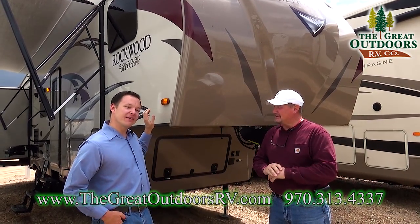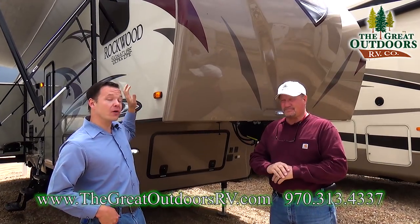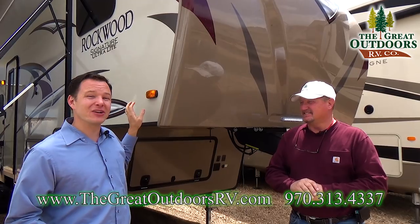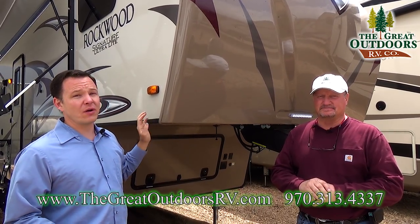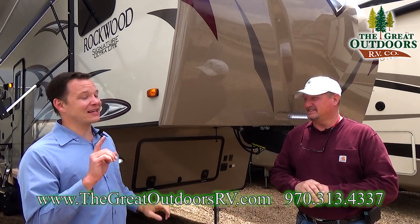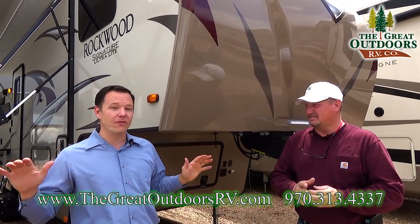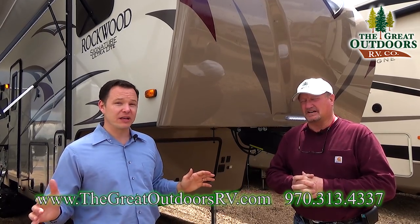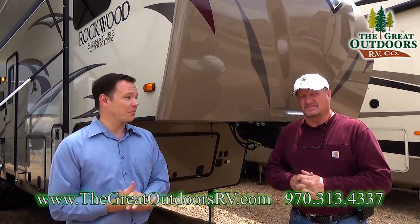This is the number one selling fiberglass travel trailer, although they do make some fifth wheels very similar to their travel trailer. This happens to be their signature series, which is important because this gets built in the plant that has the number one best rating out of all the Forest River products for the highest quality score.